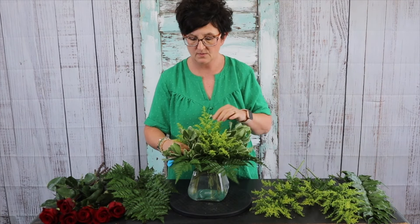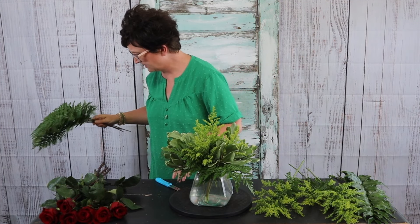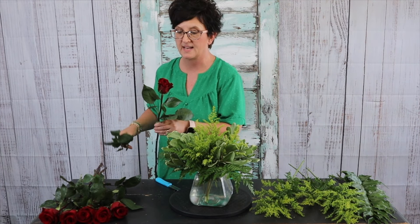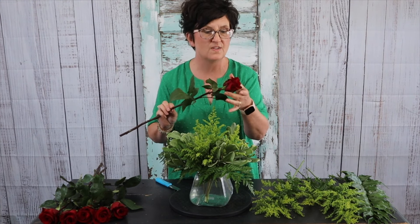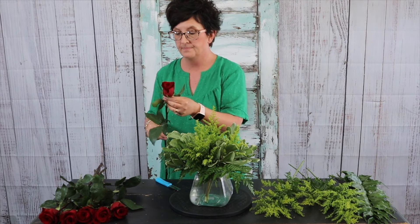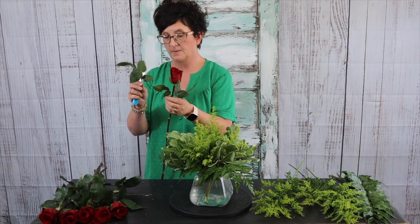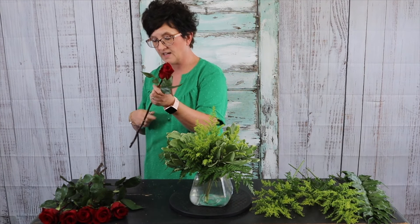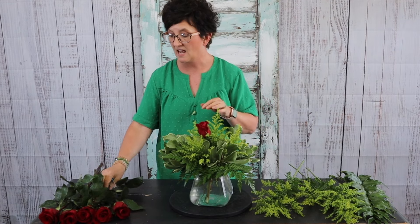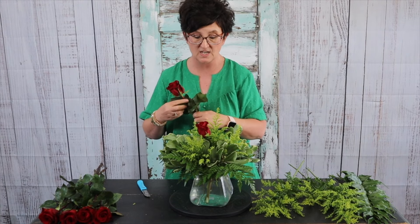Now it's time to come in with my roses. I have lots of pretty greenery and filler flower as a base. This rose variety is called Fortune — it's a beautiful deep red rose, very hardy, and I love that it's really dark in color with beautiful foliage. I'm going to pop off the bottom leaf, cut that stem at an angle, and nestle it low into this arrangement. I'm going to leave a little bit of the foliage on because it's so pretty.